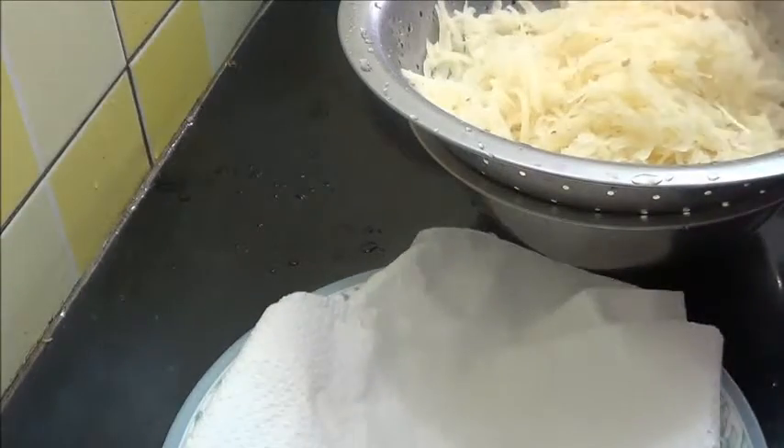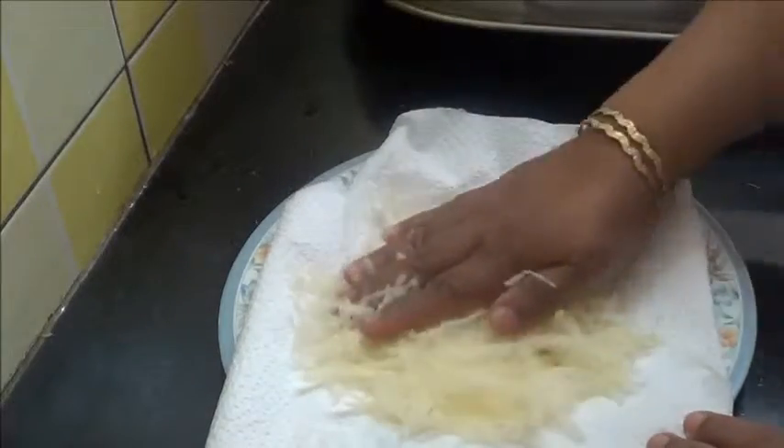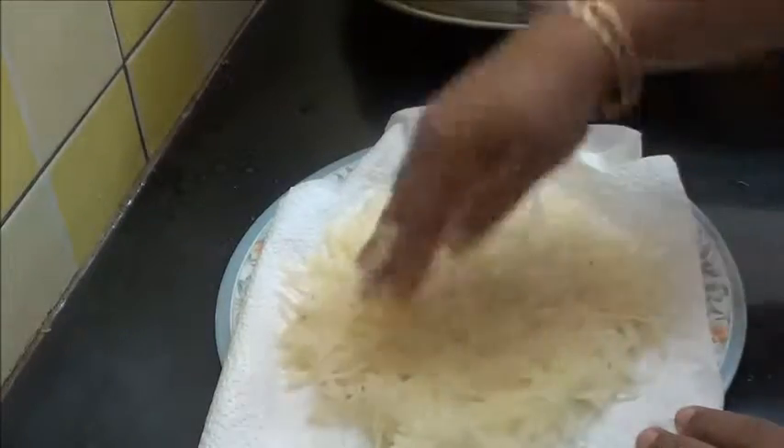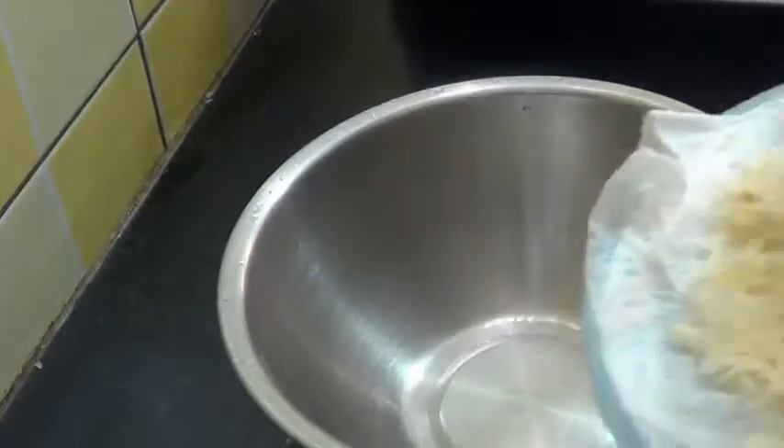Now I am going to dry this, so put some tissue paper. Now put this in the bowl.